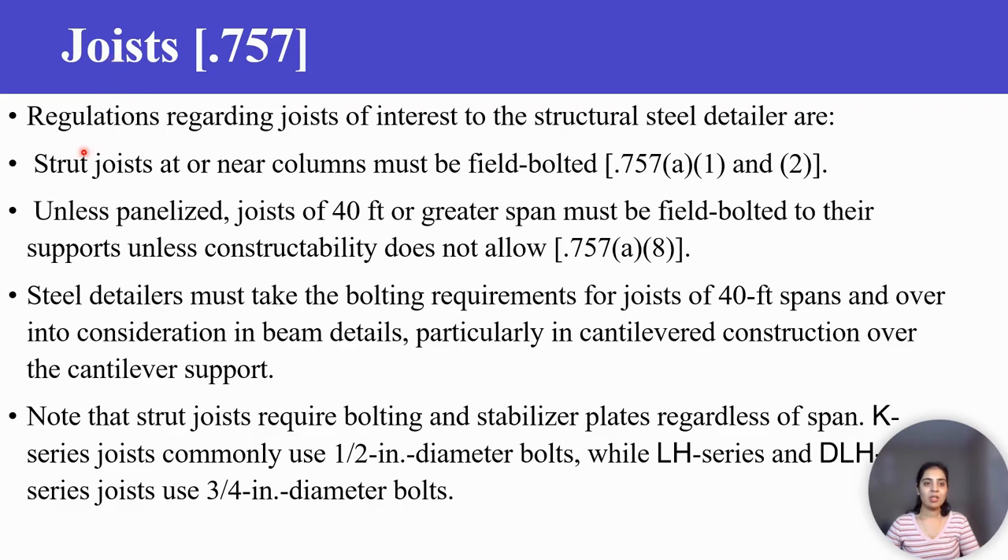Regulations regarding joists of interest to the structural steel detailer are: 1. Strut joists at or near columns must be field bolted. 2. Unless panelized, joists of 40 feet or greater span must be field bolted to their supports unless constructability does not allow.